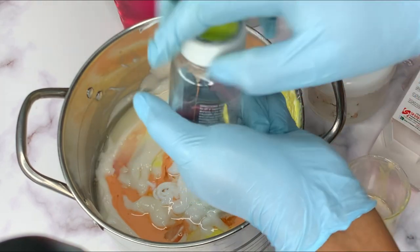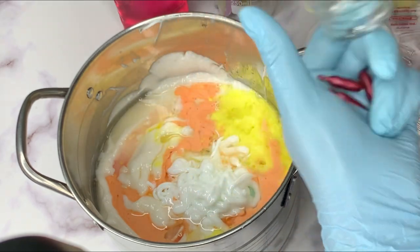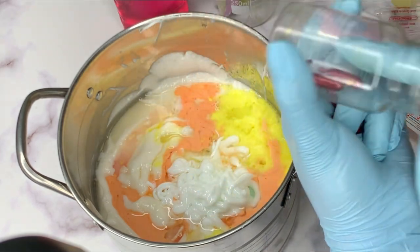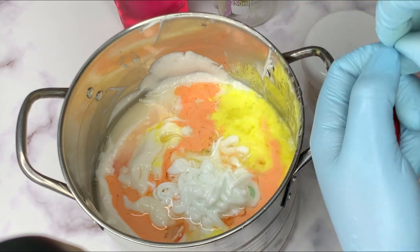Next is our vitamin E oil. We're going to be using six of these — that's all I have left. If you have more you can go ahead and use up to 15.